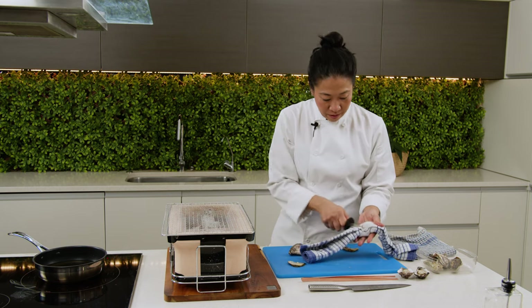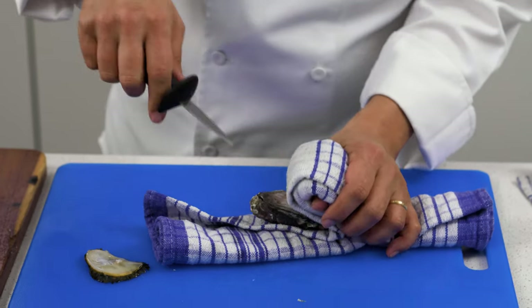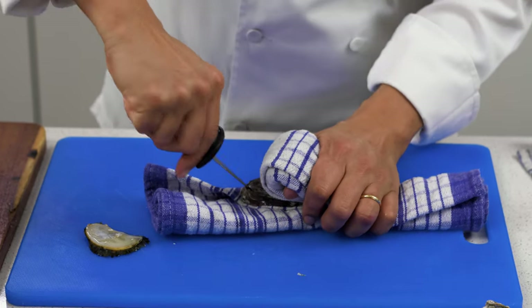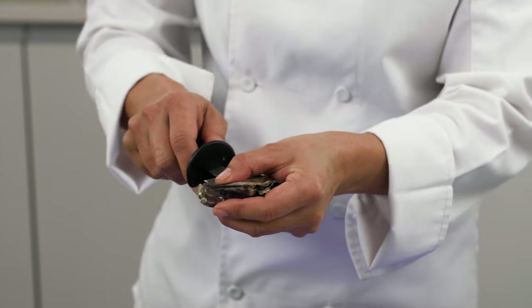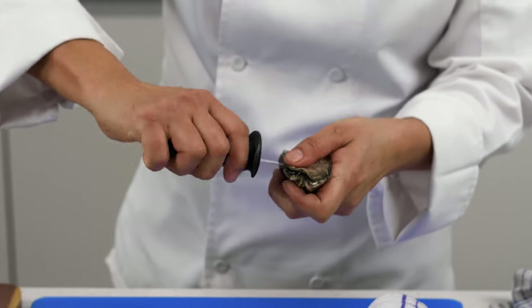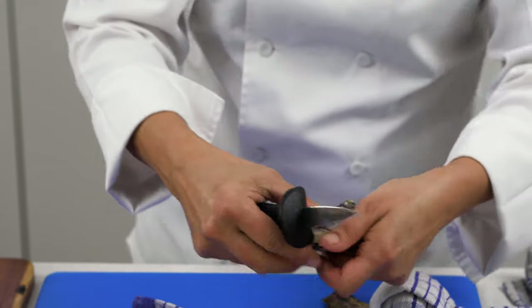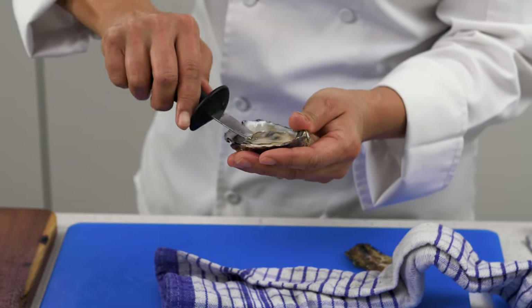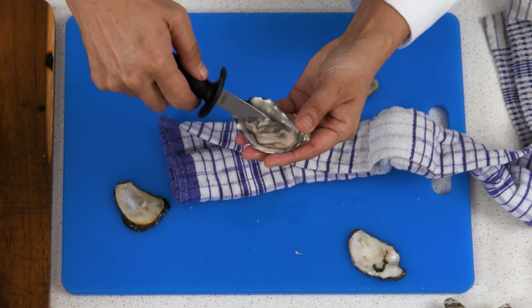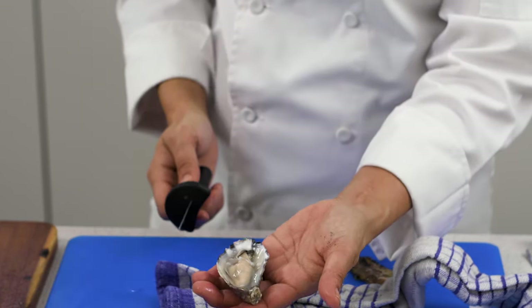Grab your knife. Hold down the oyster, keeping your thumb away. Into the hinge. Left and right, left and right. Then you can hear the click. Grab your oyster. Scraping out along the top of the muscle. Perpendicular to your hand again. Scraping off the muscle on the base. And flipping it over to reveal your presentation side. And there you have it.